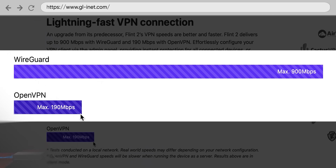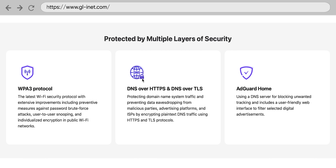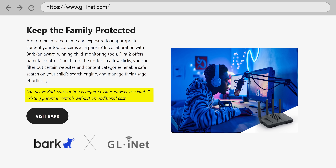They even have ad blocking on here — not that I'd recommend that since that does pay for me to feed my child, who is a cat, but still. They've got DNS over HTTPS, AdGuard Home, WPA3 support for security, and built-in parental controls with Bark, which does require a subscription. But other than that, it just Wi-Fi's. It Wi-Fi's good, it routes good, it does VPN good, and it's not that expensive.